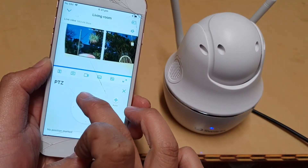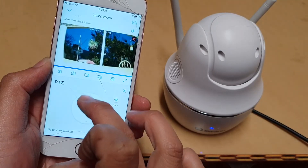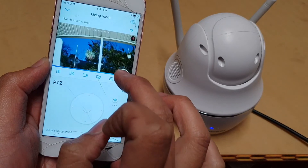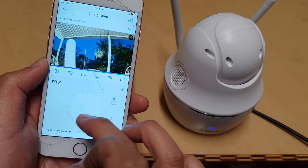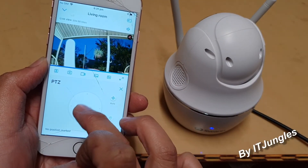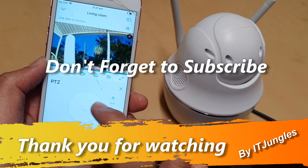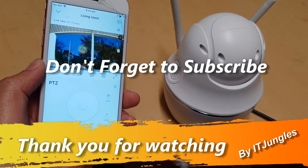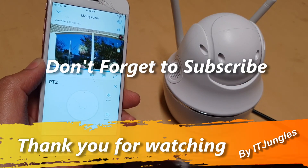You can zoom in to view the camera — it's getting dark at the moment. That's it — thank you for watching this video. I hope it has helped you out. Please subscribe to my channel for more videos.